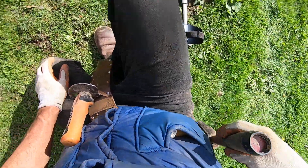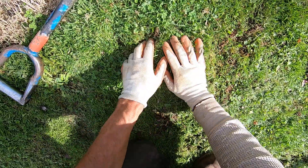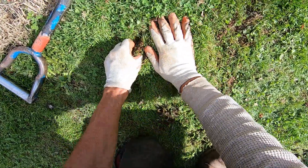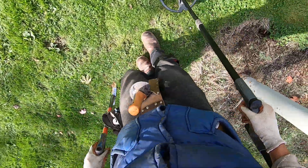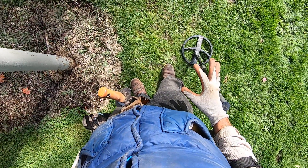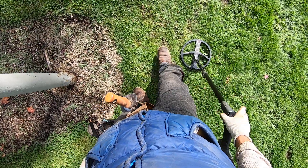That plug didn't sit in there very good. I'll have to figure something out here. It's that messed-up part of the plug that I just made - lift it up a little bit right there. Just because you dig big plugs doesn't mean that you're making a mess or killing the grass.